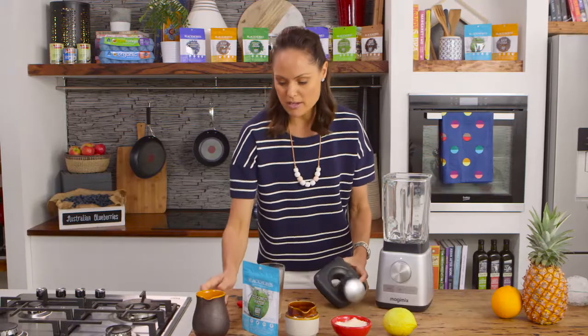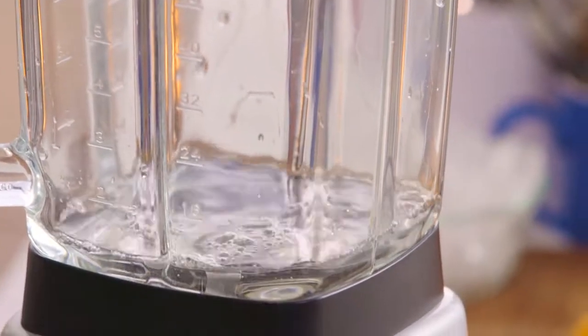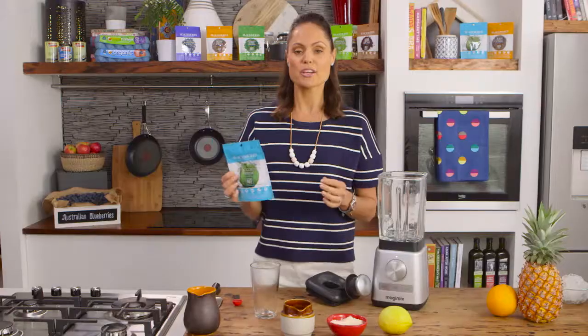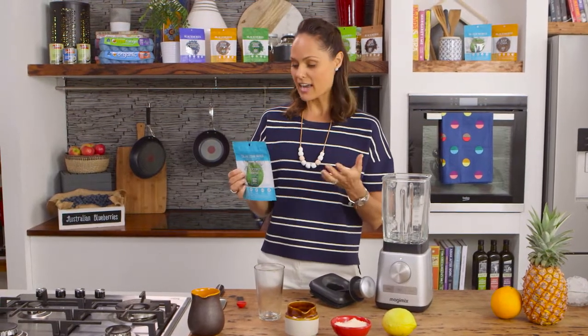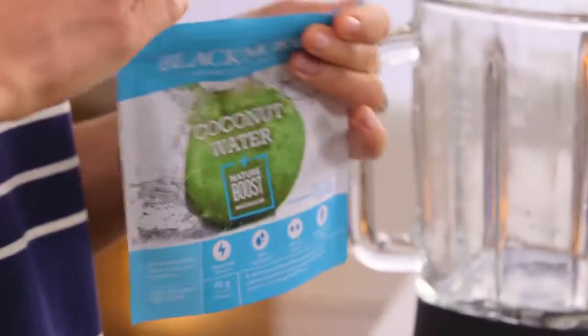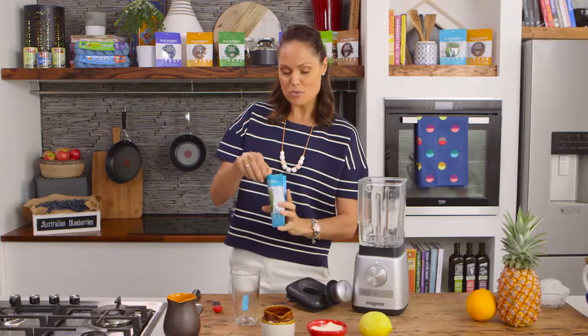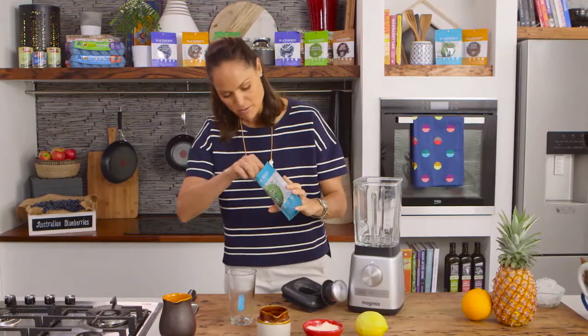I've got water, so I'm going to pop that straight into my blender. I'm also going to add some coconut water powder — it contains a natural source of electrolytes and is also boosted with magnesium and calcium. Magnesium is great for the muscles; it relaxes them and is also really good for the nervous system.